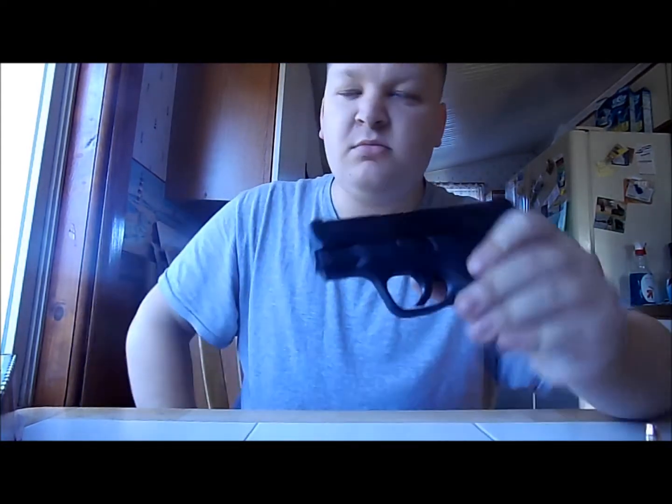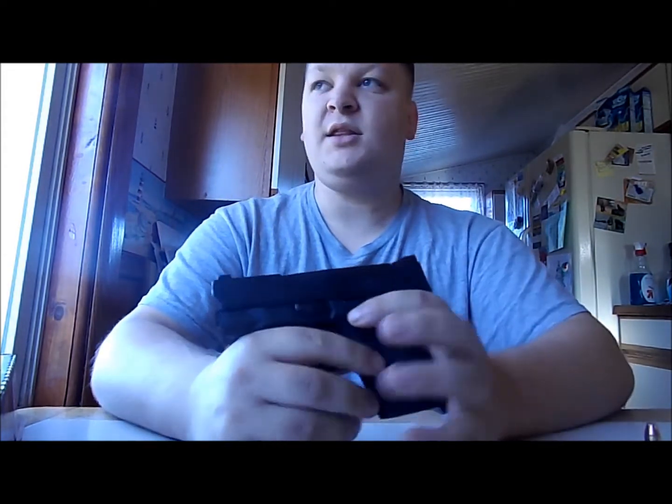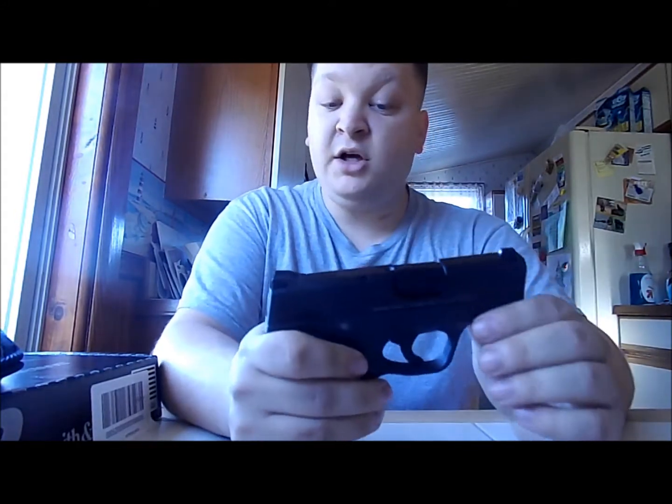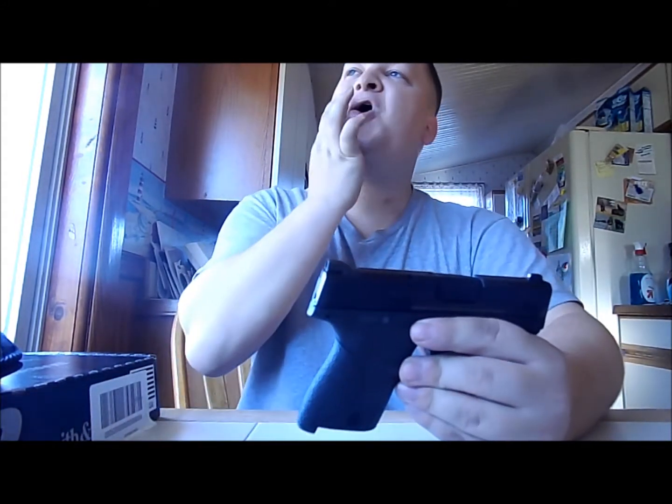We were looking at several — I call these micro 9mm. You've got the Smith & Wesson Shield, the LC9, the new Glock 43, the Kahr PM9, the Diamondback DB9 — which is actually the smallest 9mm we looked at — and the Taurus 709 Slim. They're all single-stack 9mm.